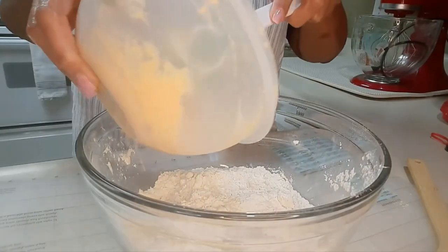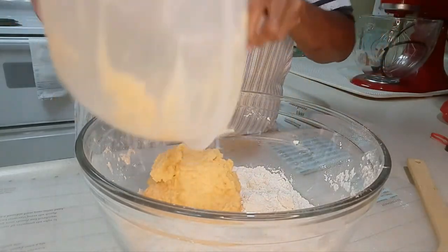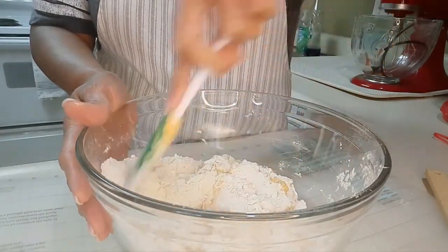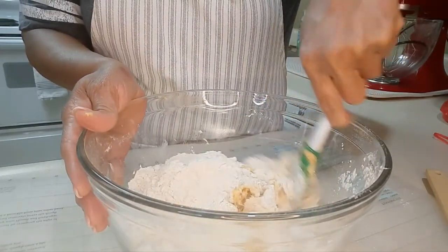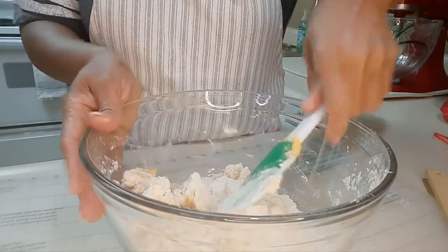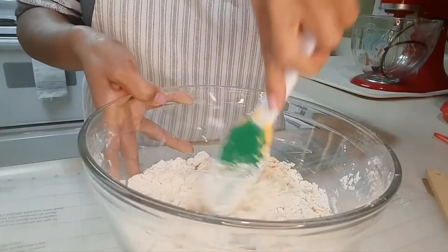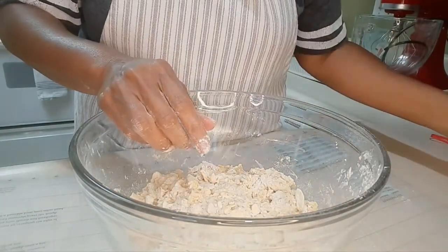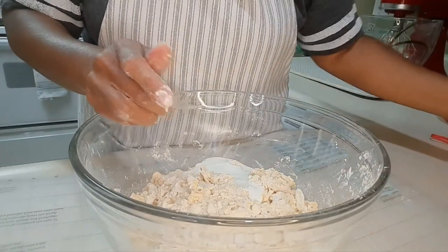Now I'm going to add in the sweet potato mixture and get it mixed in as much as I can. This is the part where I'm going to gauge if I need to add a little bit more of the buttermilk. I'm hoping that I won't, but I will not know until I get my fingers in it. I'm going to add about a fourth cup of the buttermilk that I had set aside — no more than that fourth cup, because this should do it.